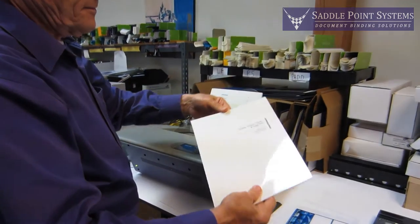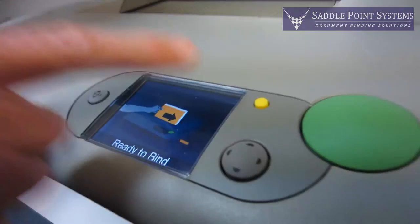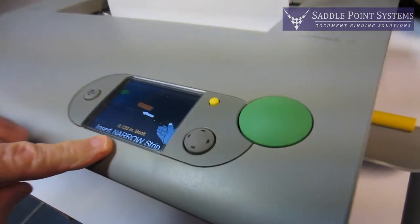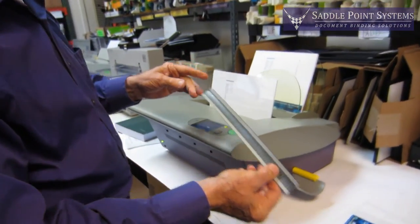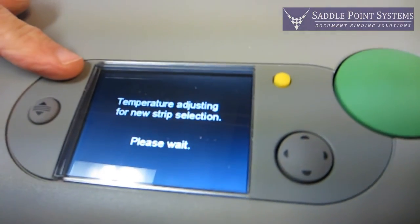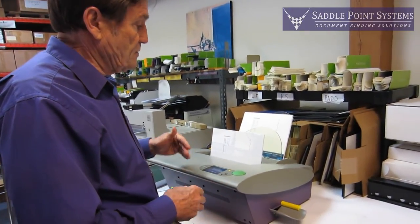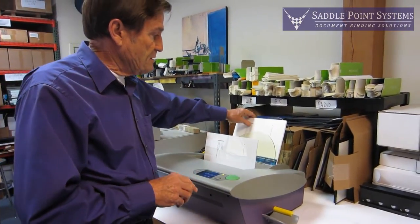To do a regular tape bind, you just get out of the image strip mode — cancel that by hitting the yellow button, put your document in there, hit the bind button, and now it tells me it wants a narrow strip. The strips come in narrow, medium, and wide — only three different sizes. It's changing the temperature for that strip, and once that's up to temperature it'll go ahead and do the bind. This tape bind is very quick — cycle time is about 15 seconds.